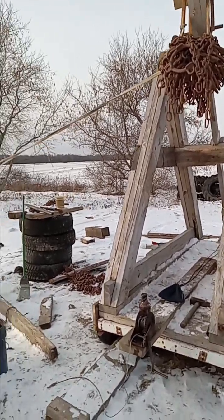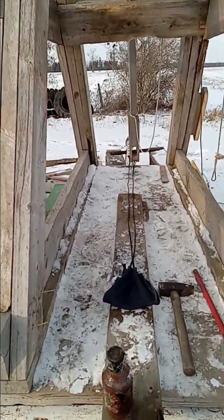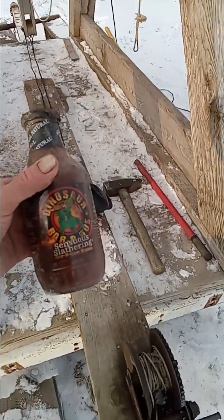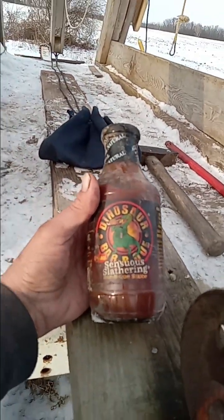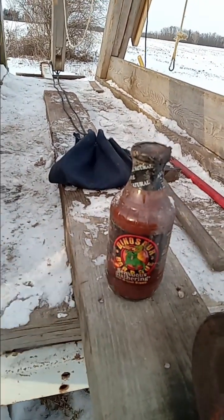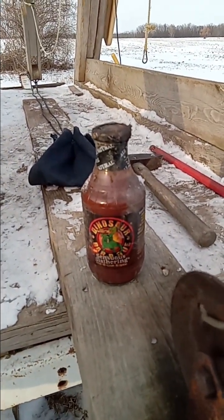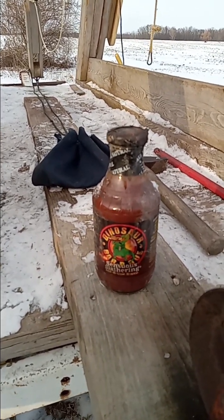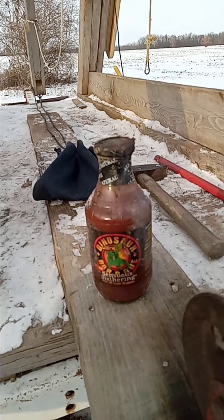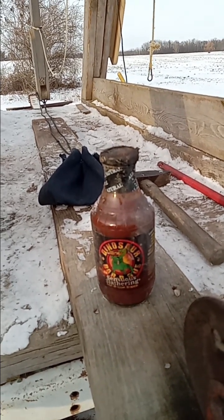We're gonna throw in the sling a jar of dinosaur barbecue sauce. I don't think I'm wasting it — my older sister gave it to me because it was in her basement and she doesn't trust it. It's been there for years. She says, do you want it? I said, you know what I'm gonna do with it — I'm gonna throw it.